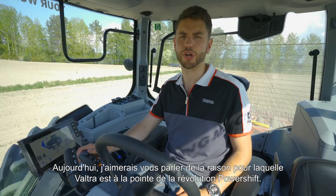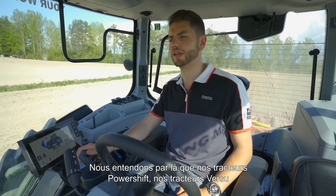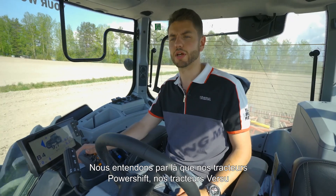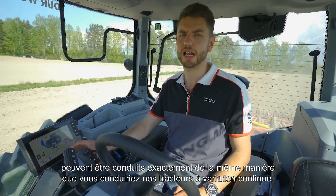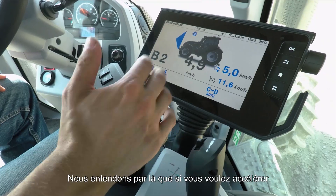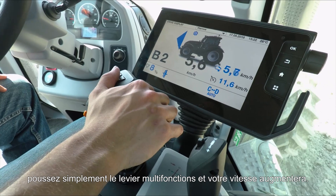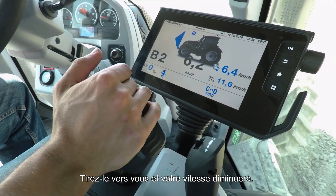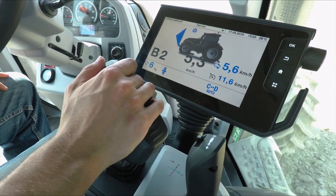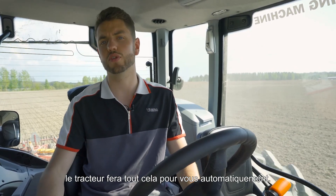Today I'd like to talk to you about why Valtra is leading the way in a powershift revolution. Our Versio powershift tractors can be driven in exactly the same way you would drive our CVT tractors. If you want to speed up, simply push forward on the drive lever and your speed will increase; pull back and your speed will slow down. You don't need to set any gears or engine RPMs — the tractor will do that all for you fully automatically.